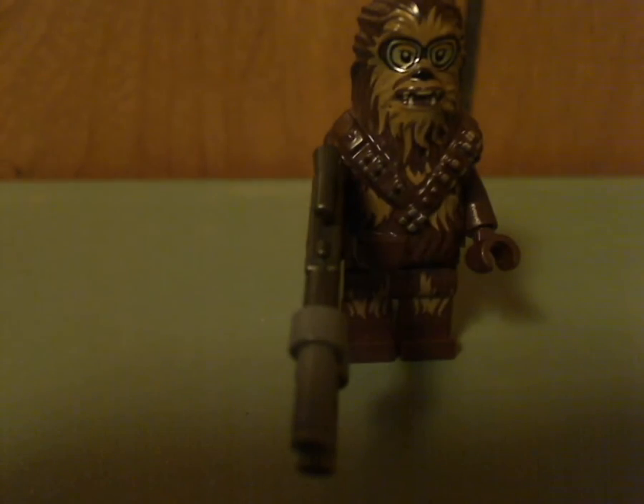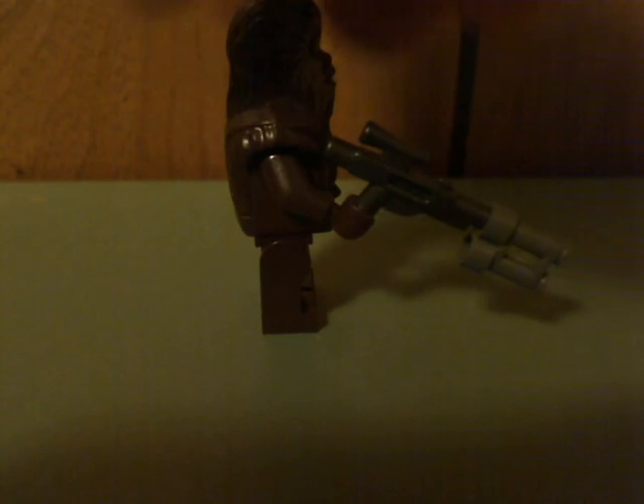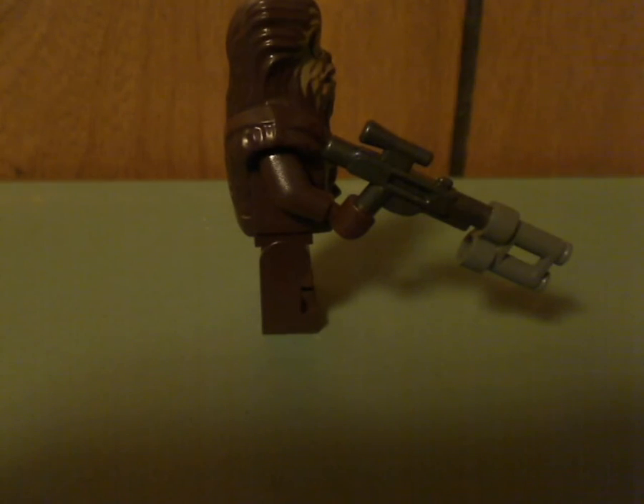Next up is the new version of Chewbacca, but also with that goggle printing. Other than that, everything else is kind of the same as in the Kessel Run Millennium Falcon set. He's holding a unique form of blaster — a blaster with a binocular piece on it, which is kind of cool. And there he is from the back.